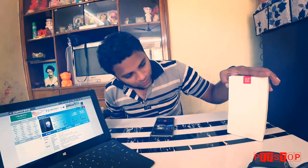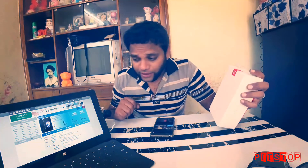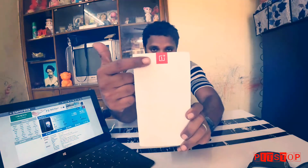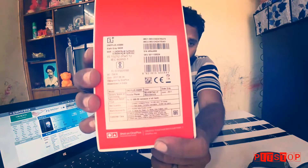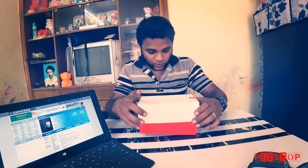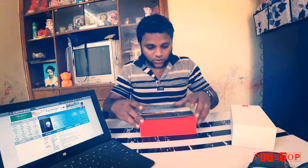This phone looks like an iPhone 7 Plus. This is the OnePlus 5 box — let's see what's inside. I've already opened it once, but the price of this phone is 32,999 rupees. It was bought through Amazon. Let's reopen the box for viewer satisfaction.